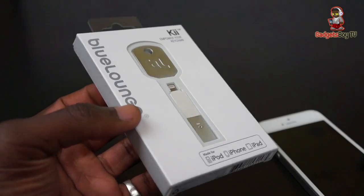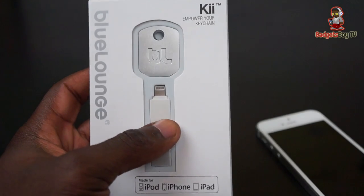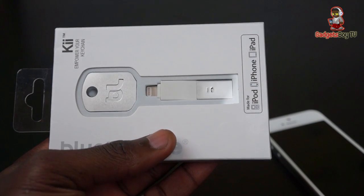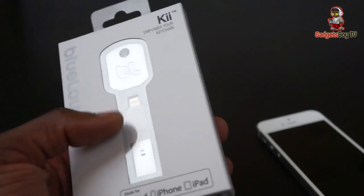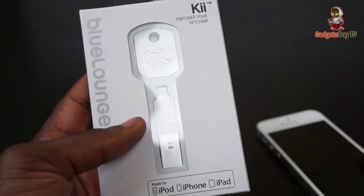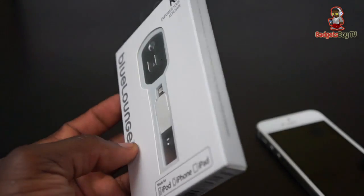Hey everyone, it's Gadget Boy, and in this video we are looking at this product from Blue Lounge — this is the Blue Lounge Key. As the name suggests, it's a key-sized adapter to charge your iPhone 5, iPod, or iPad, as long as you've got the lightning port connector. It's key-sized and shaped, you can use it to charge your phone and synchronize with iTunes. It does the job very well and it's quite light.